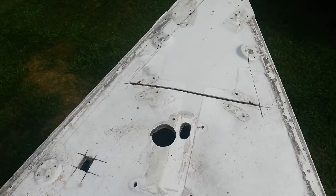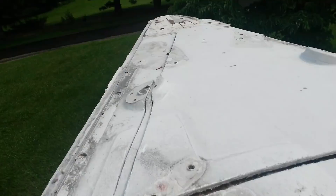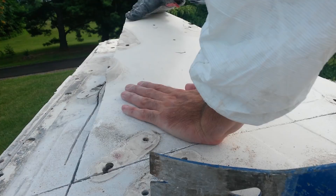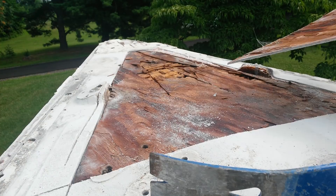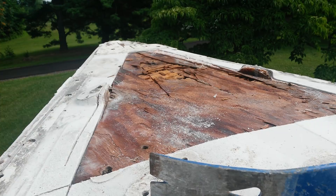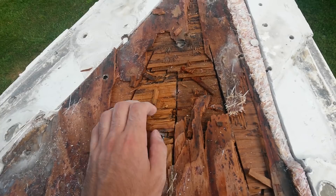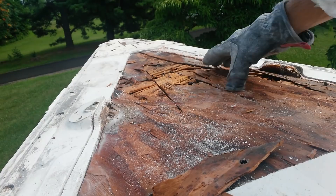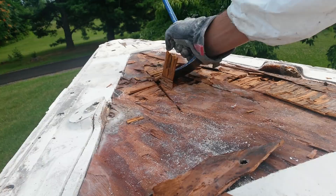So let's take a look at what I just cut up. It definitely feels wet, and of course it peels right up. I'm gonna keep working my way back.